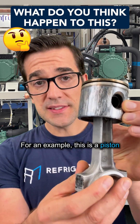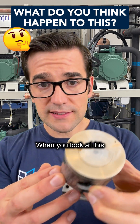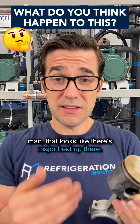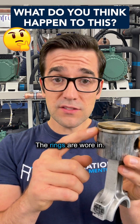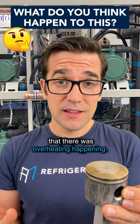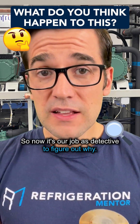For an example, this is a piston out of a semi-hermetic compressor. When you look at this, what do you think of? Hopefully you're thinking there's major heat up there — it looks like the piston has wear on the sides, the rings are worn in. We know just by looking at it like this that there was overheating happening. So now it's our job as a detective to figure out why.